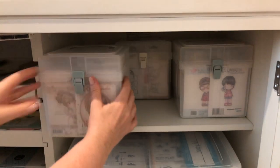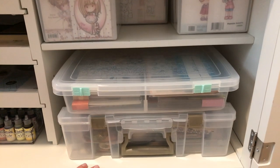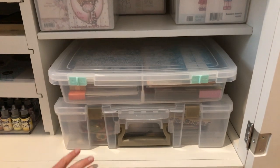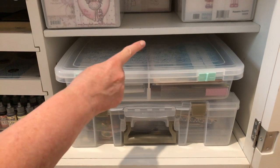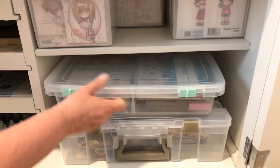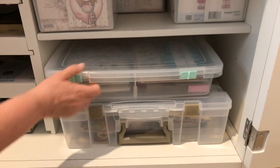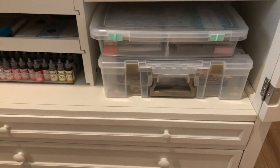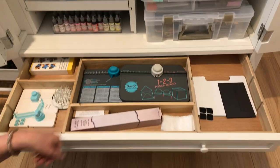Down here I have my holiday stamps and dies. This container is all autumn, and this container is also autumn — so both containers are for Thanksgiving and autumn crafting.